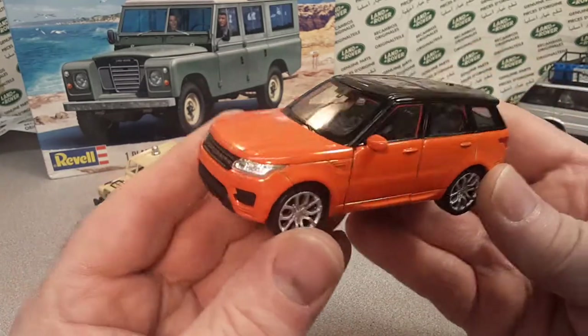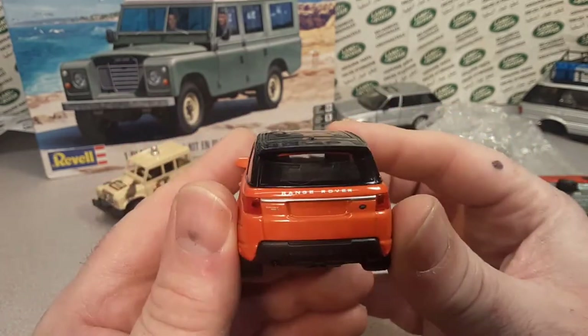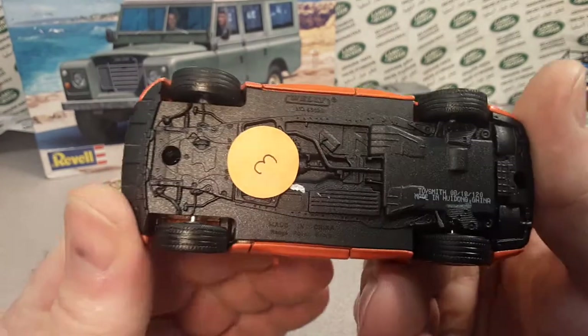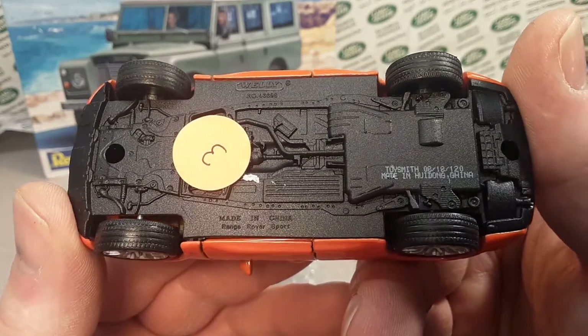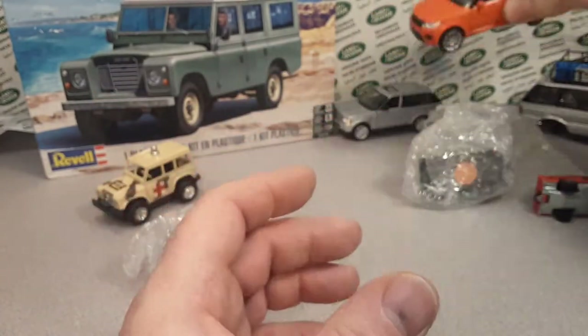Here's a little bit different one. This is a Welly — orange one. I think I got one of these. This is the Range Rover Sport, made in China. Very, very classy. I like that a lot.